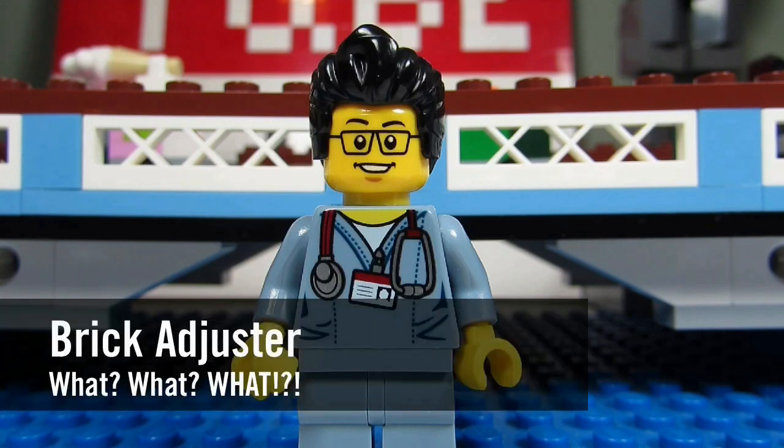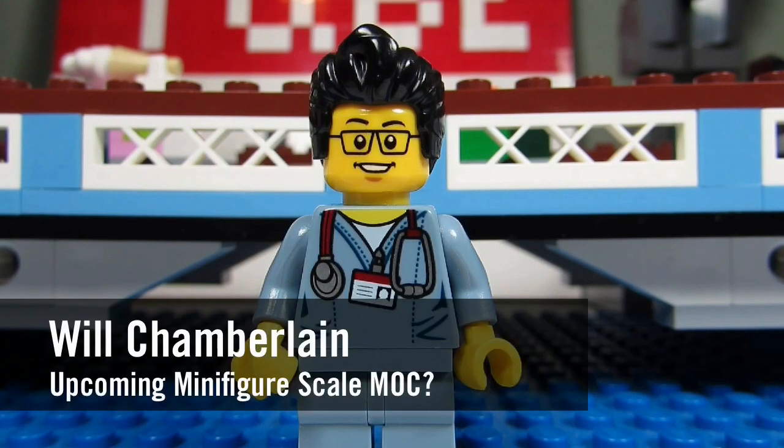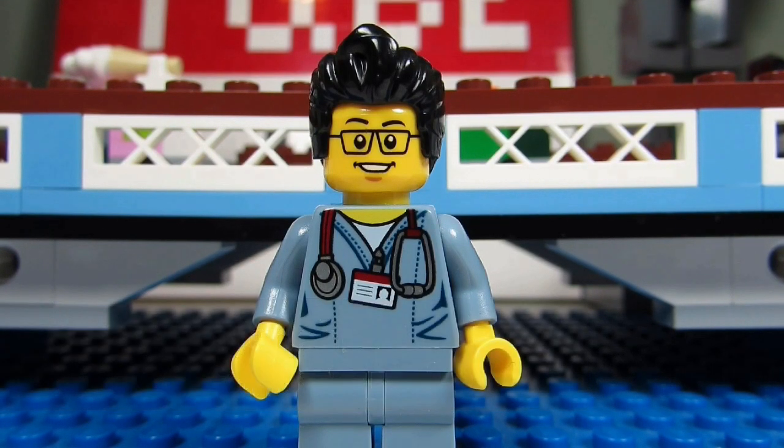Hello YouTube, it's the Brick Adjuster here with another episode of 'What What What.' In today's episode we have a question from Will Chamberlain. Will Chamberlain asked: if you could build a mini-figure scale MOC, what would you make?